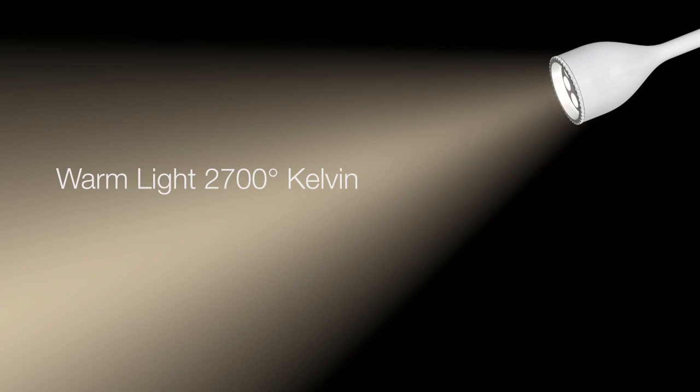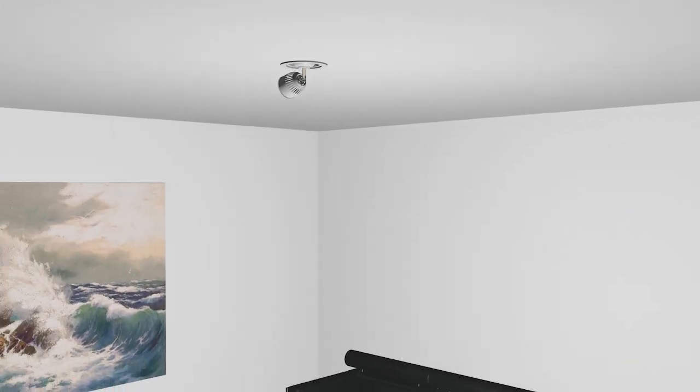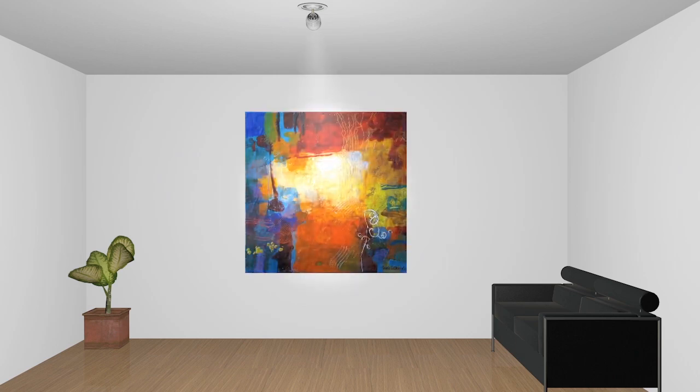Light can be warm or cool, which has a dramatic impact on how we see art. Method Lights allows you to control the color temperature from 2700 degrees Kelvin to 7000 degrees Kelvin. For the first time, you can bring out the true color of your art — from the cool crisp whites and blues to the warm brilliant reds and yellows.